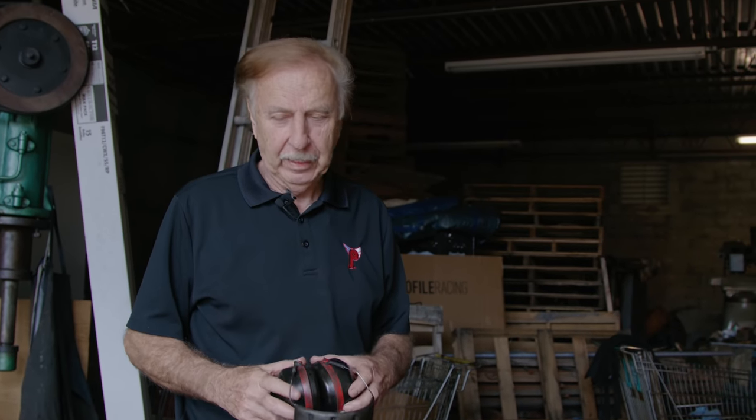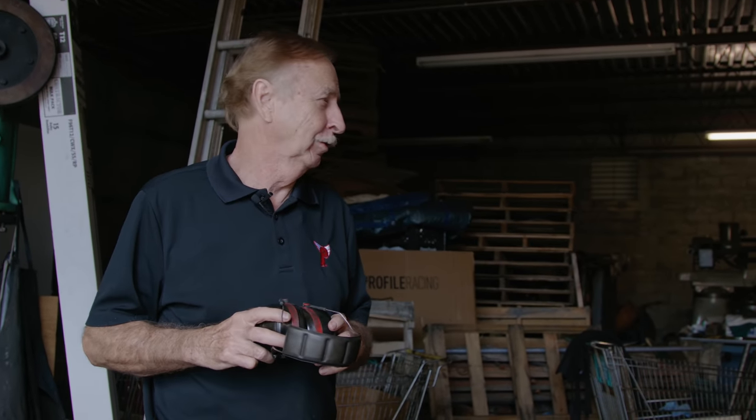We're going to get ready to do some cranks here. Earmuffs are a necessity, as you'll find out when I turn this machine on.